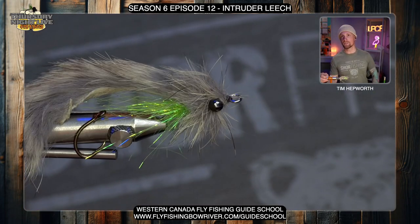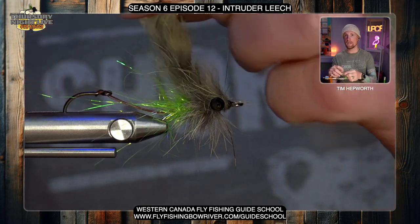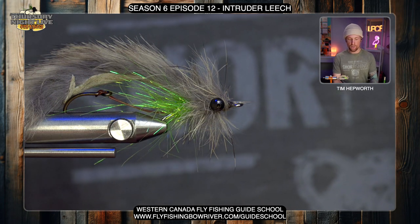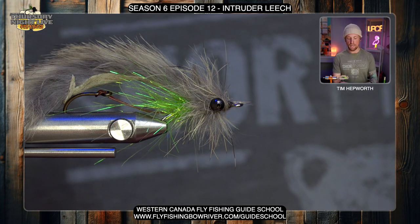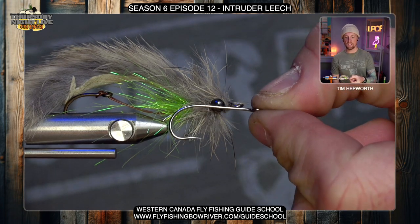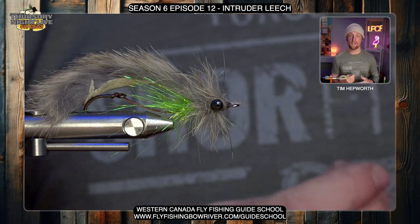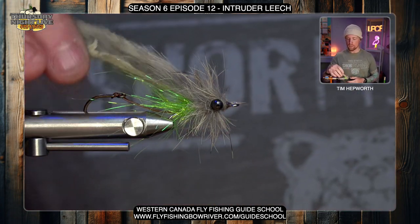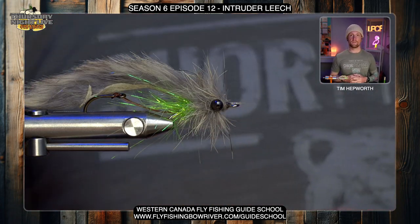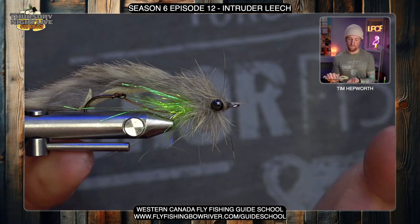This is our intruder leech. As you can see, we have a hook that's trailed behind it. We are actually tying the front portion on a hook today, but you could also use a shank. What we're going to do at the end is cut the hook bend off. It's a nice little way to tie without a shank — it just allows you to tie on that hook and then cut off the bend later. Only a couple of materials, but a couple of cool tricks to get that really buggy-looking head.